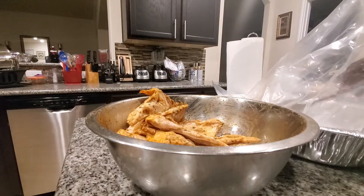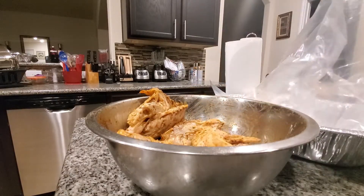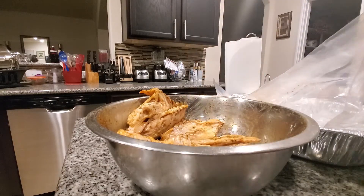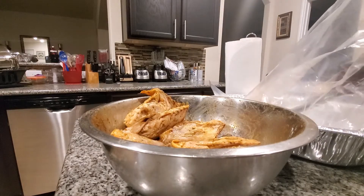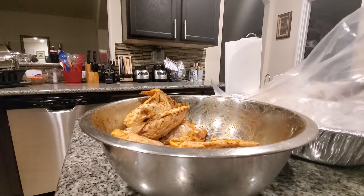Once you get the stuff in your pan how you like it, just close it up, put it in the oven, set it for 45 minutes and forget about it. You don't even have to worry about it anymore. Then we'll come back and finish the dressing in just a few minutes.